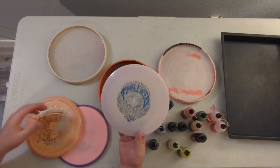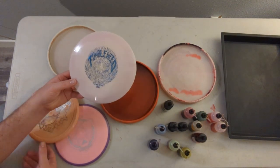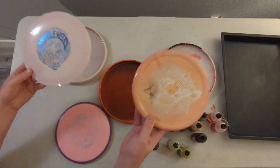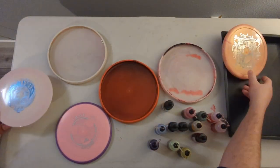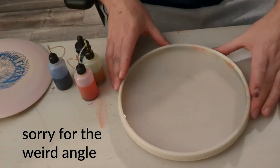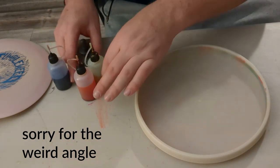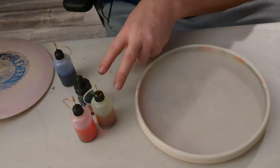So if we start with Tumbleweed or Dillo — I say Tumbleweed and Dillo in the white ones. We've got our glue bed, we've got our dyes. This time I've chosen three neons.